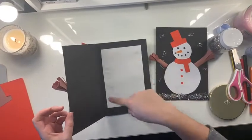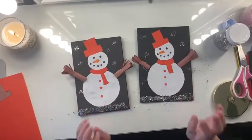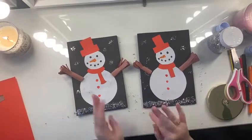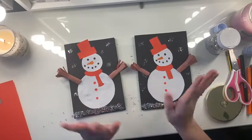So if you have black card, you might want to do this extra step at the end, but if you have plain white paper, then don't worry. And then you have your Christmas card and you can write it to whoever you like. Well done, everybody — see you soon!